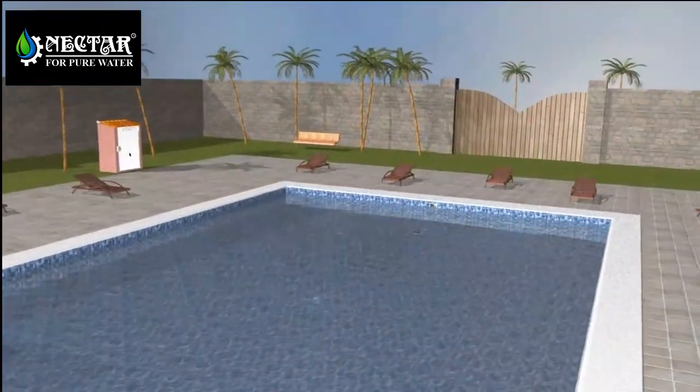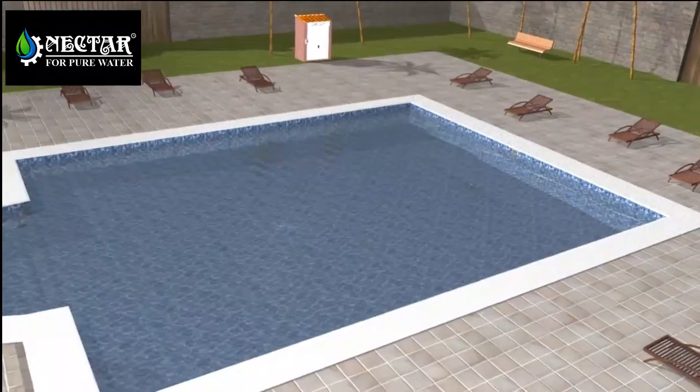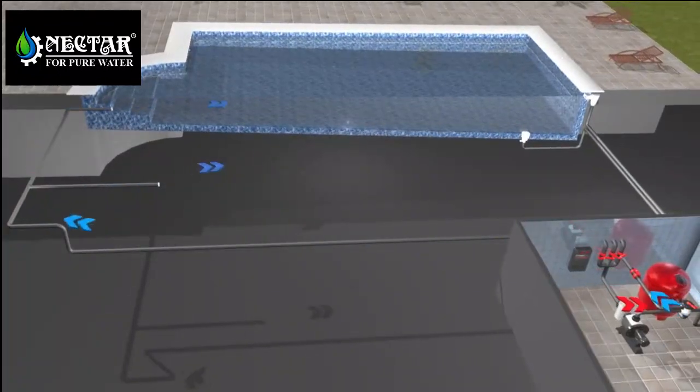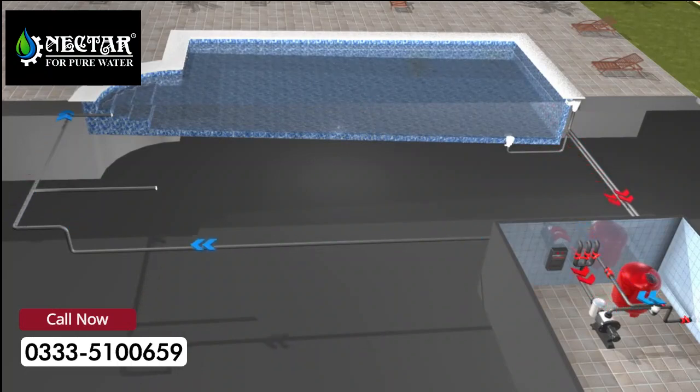Surely you have been in a swimming pool more than once and you have enjoyed the refreshing sensation of swimming and diving. Have you ever asked yourself how the water is kept crystal clean? In this short video we will show you how.